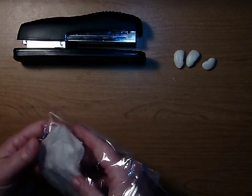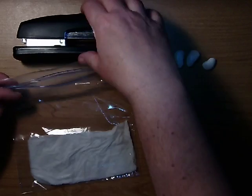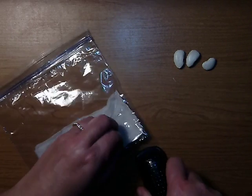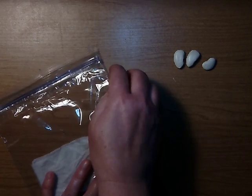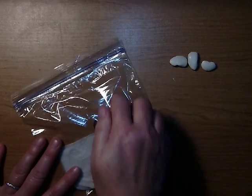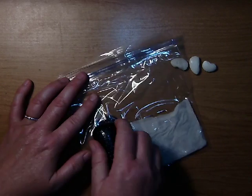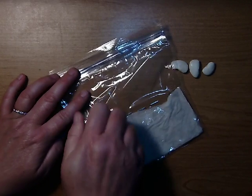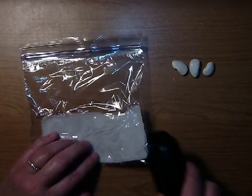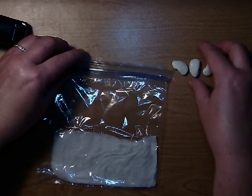We're going to put that inside of our ziploc bag at the bottom and flatten the bag a little bit. My stapler is important because it keeps the seeds from lying right on the water of the paper toweling, because that might cause some molding effects. So I'm just going to staple right across my ziploc bag, keeping them from falling down into the paper toweling — kind of making our own little greenhouse for them.